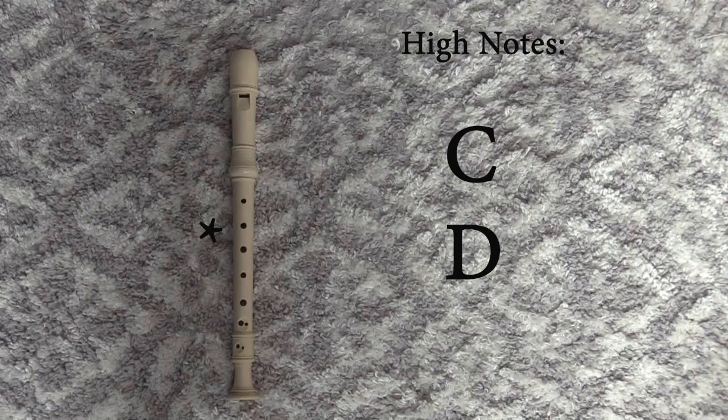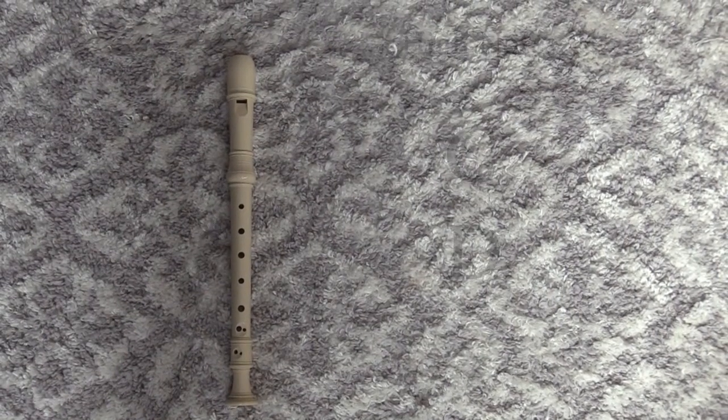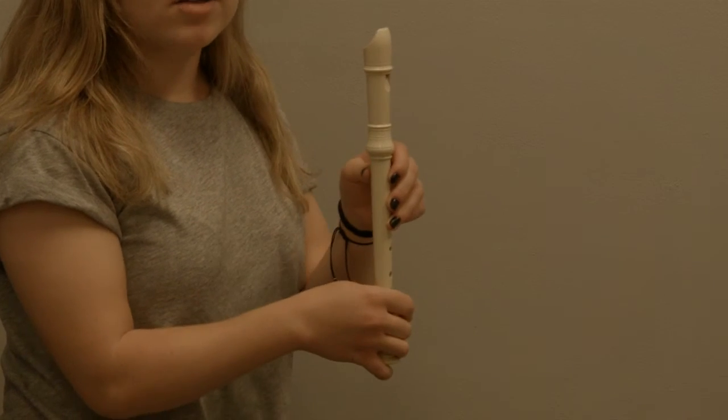Now that we have the basics down, let's move on and learn the rest of the notes and fingerings. Our next notes are going to be high C and high D.